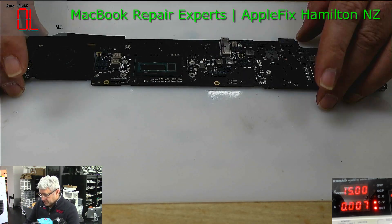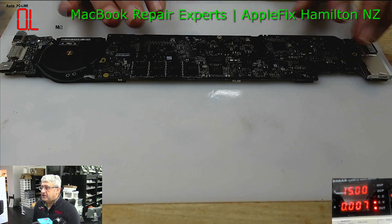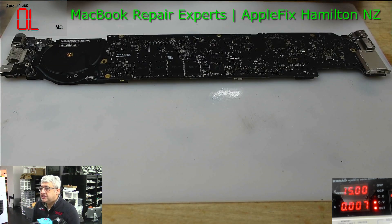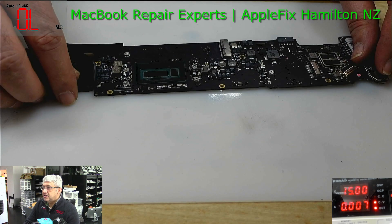Hello guys. I will be working on another MacBook Air A1466 — board number 82000165. It was initially liquid damaged and sent to us by one of our dealers. They mentioned they have already done the ultrasonic clean.